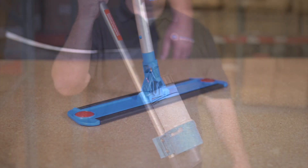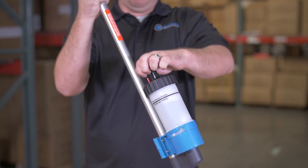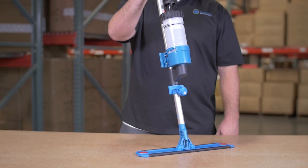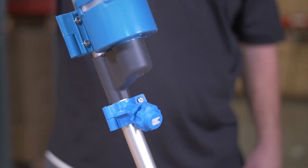It even reduces water usage by 97% over the old-fashioned way. These mops are made from aluminum and high-impact plastic — it's the best-made sprayer mop on the market. The frame completely swivels around for 360-degree maneuverability.